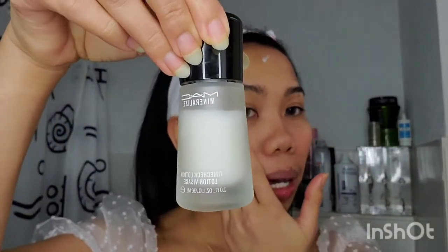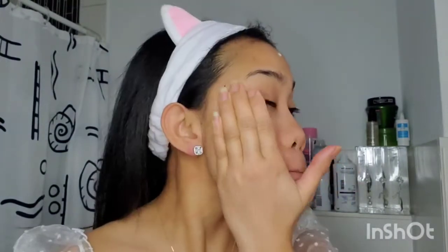Oke, pertama kita pakai primer ataupun cream — whatever to make your face not too dry. Kalian bisa pakai cream apa aja, lotion seperti ini, atau primer buat kulit kalian. Kalian bisa pakai merk apa aja yang biasa kalian pakai, tapi ini aku pakai MAC — MAC Time Check Lotion. Creamnya meresap banget guys.